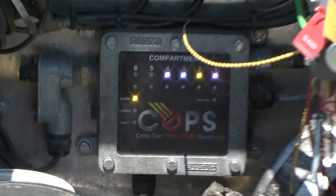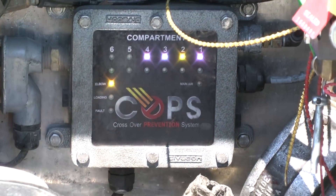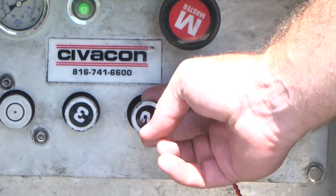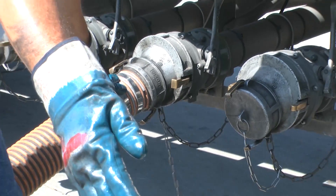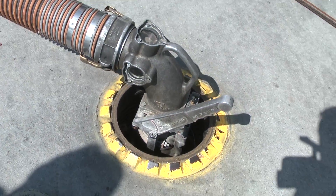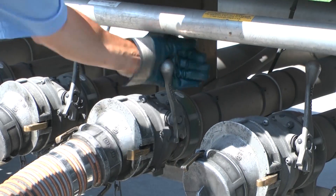Yellow is the color for diesel and he also has yellow on compartment number two. So Mark has already gone ahead and pulled his number two compartment. So now he has his hose running from compartment two into his diesel hole. So now he's going to go ahead and pull his API handle and he's going to start to unload diesel into compartment two.